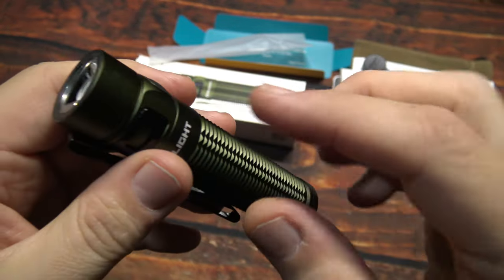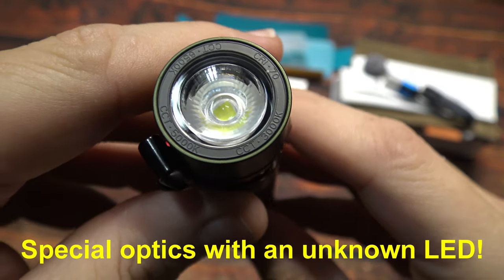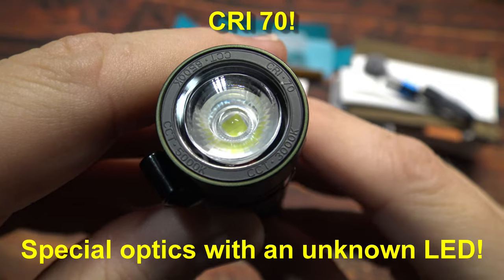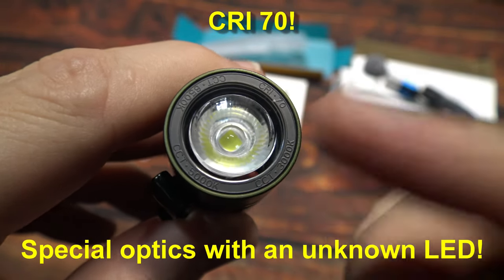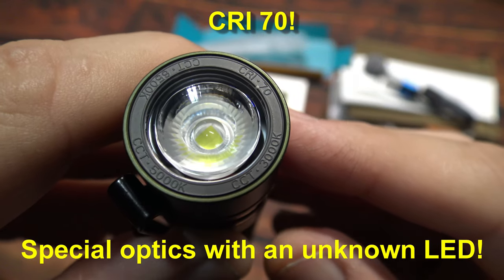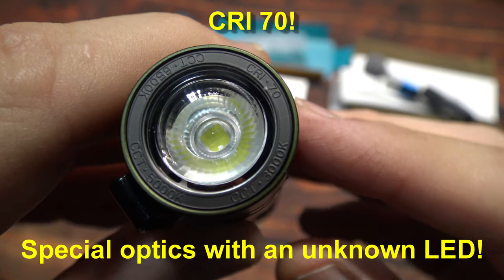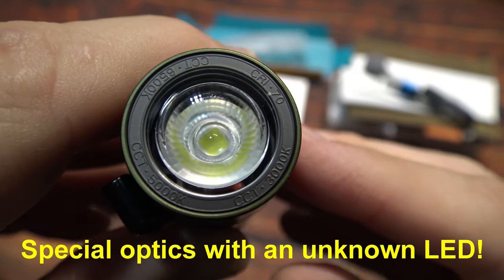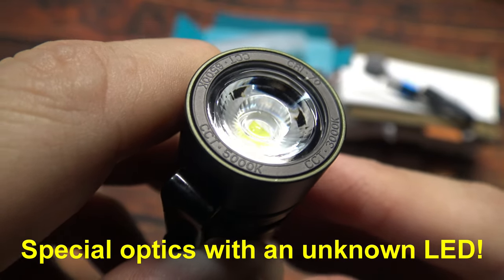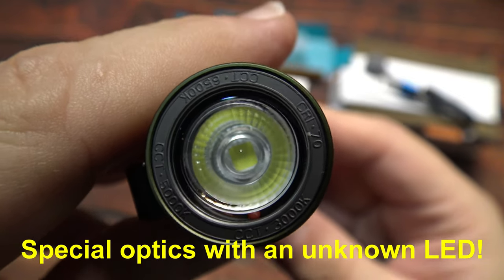Let's take a look at the special optics. I've gone back and forth with Olight via email to try to find out what LED is in here, and it's unknown. So I'm going to assume that it's probably a proprietary Chinese LED. I'm not sure why Olight is not telling people what they're putting in their lights.